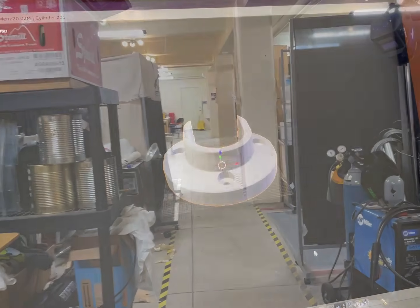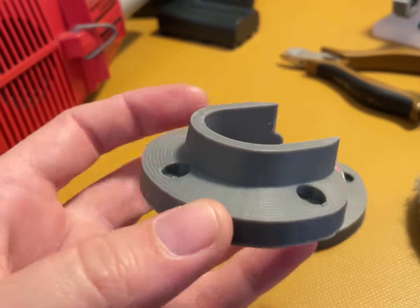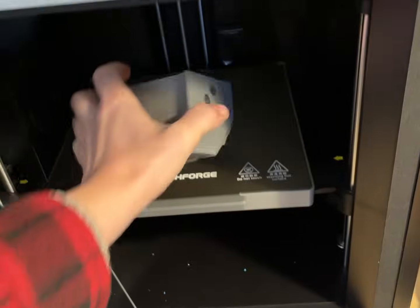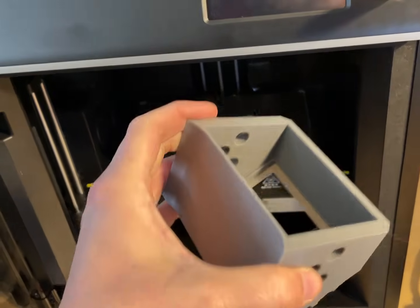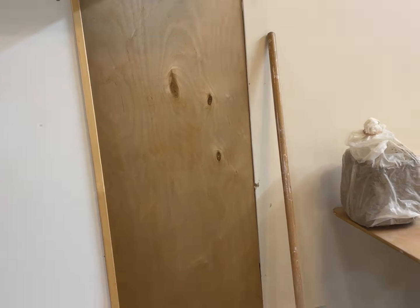I've been using my Flashforge Adventure 5M Pro to print a good number of things. It's funny because I keep restarting this video because I printed the wrong thing, and then I printed the wrong thing again on accident.